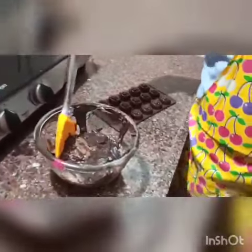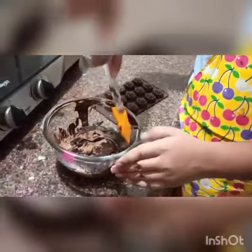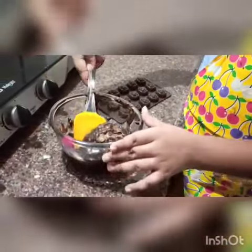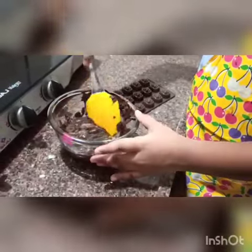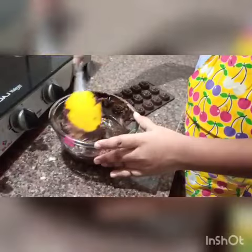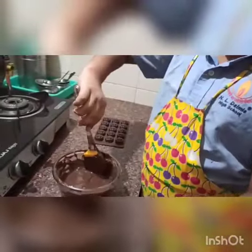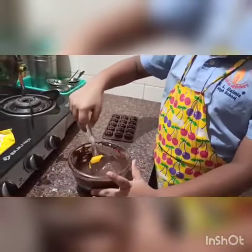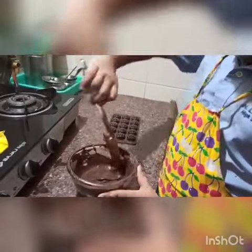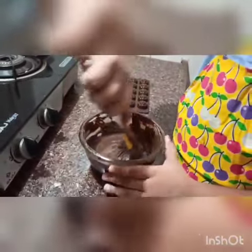you can see that it is heated completely and now we will mix it slowly. After heating the chocolate for 30 seconds, we will mix it very well and look at the shiny texture of it.